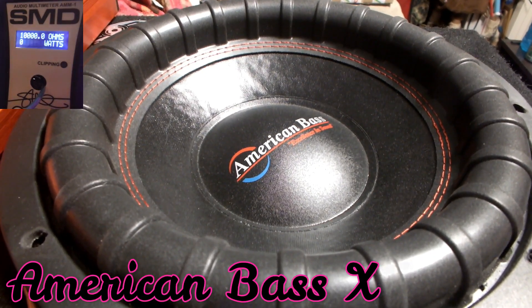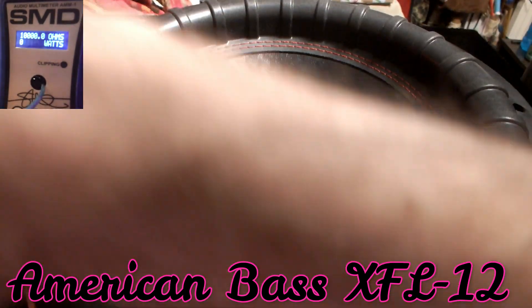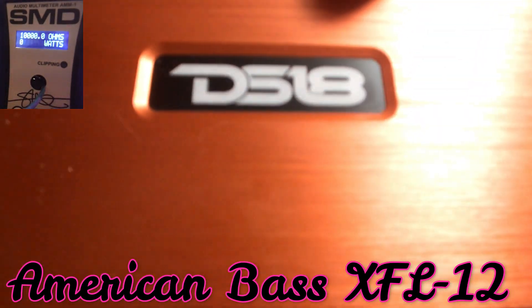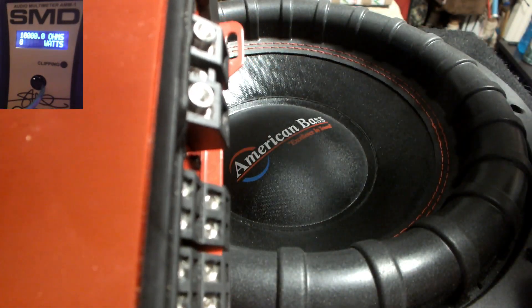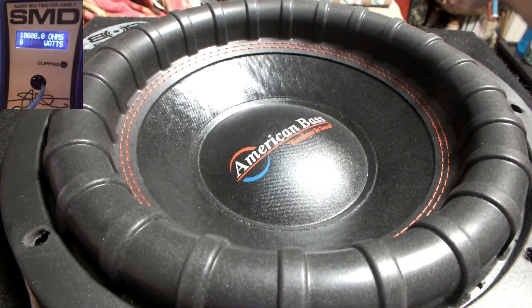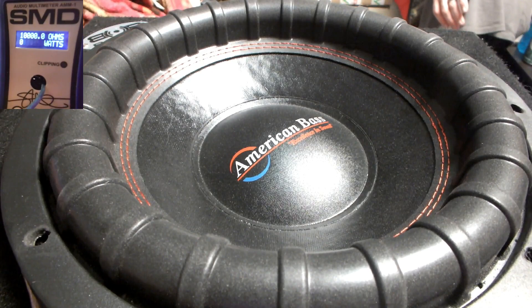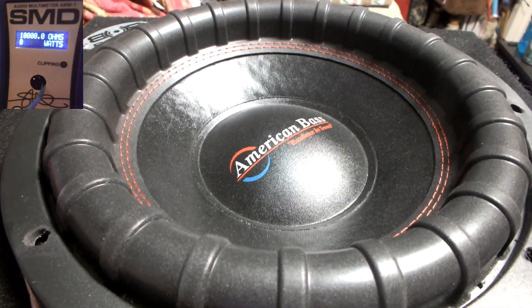Hey guys, welcome back. I just made a short of this and wanted to do a little extension video. I acquired this little guy today — I'll hook it up and we'll test it out probably tomorrow. But for right now, we're going to hop into the American Bass demo. I hope you guys are enjoying the short.